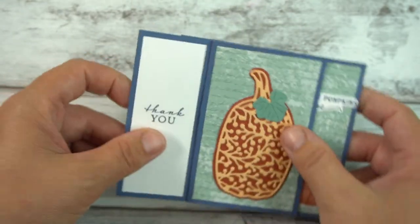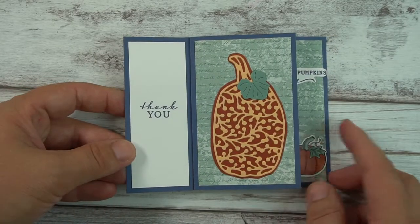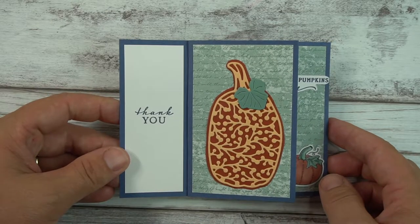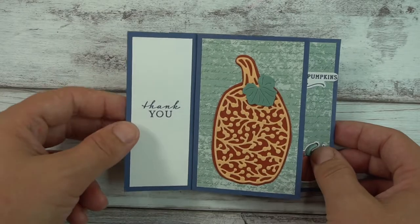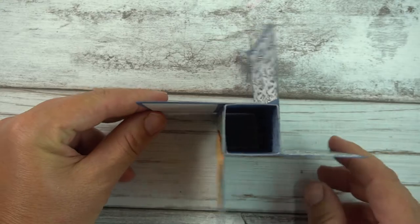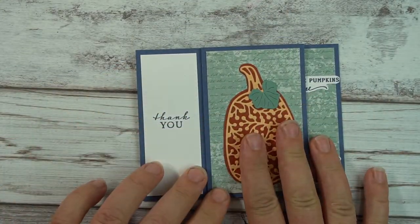I've been seeing these cards all over Pinterest and I really decided I'm going to make one. I came across Dawn Griffith's video tutorial on how to do this with DSP as the center, and the advantage of doing it that way is you have less bulk and it lies flat better.